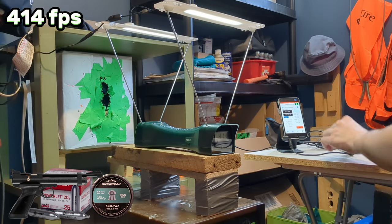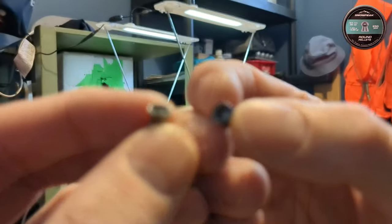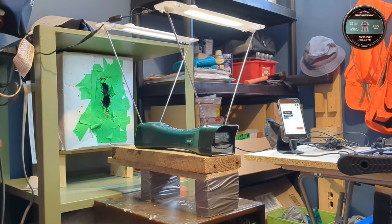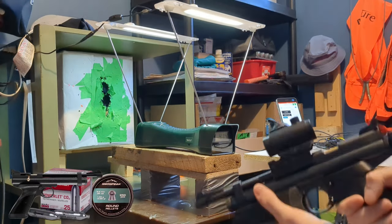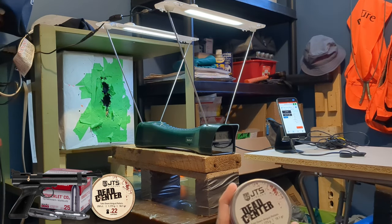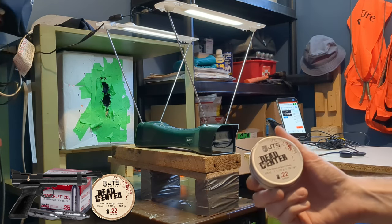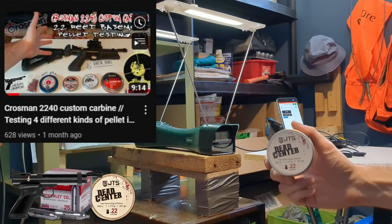I guess I can also look through the optic and see better. These are two pellets that I did not shoot because they are very consistent looking, but the three shots that we did get are not that bad — I expected worse. I will let it warm up a little bit more and then we will move to the 18.1 grain JTS Dead Center round nose pellets. The 2240 really seemed to like those 18.1 grains in the last pellet test.